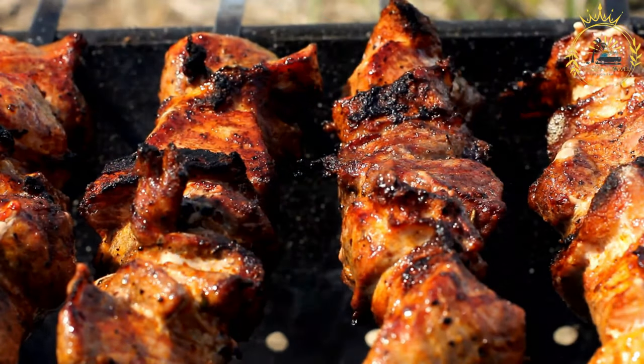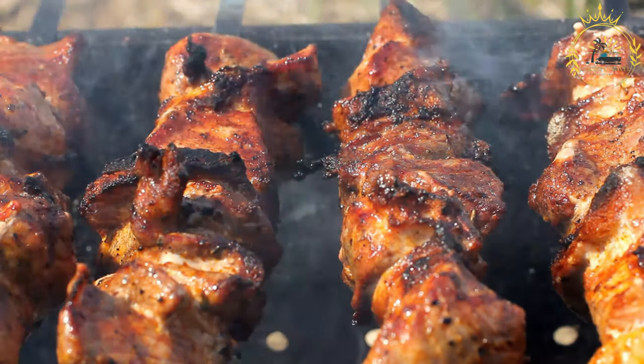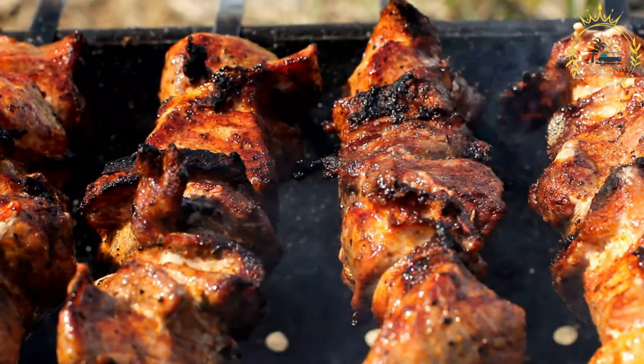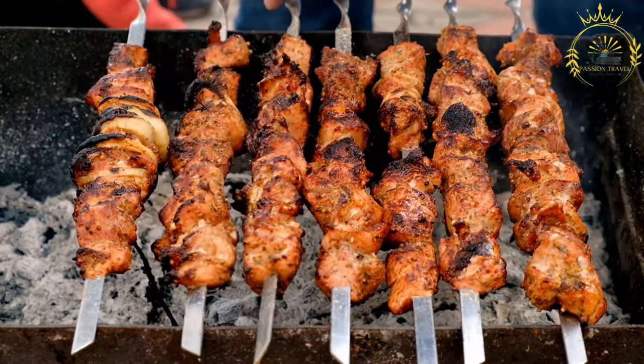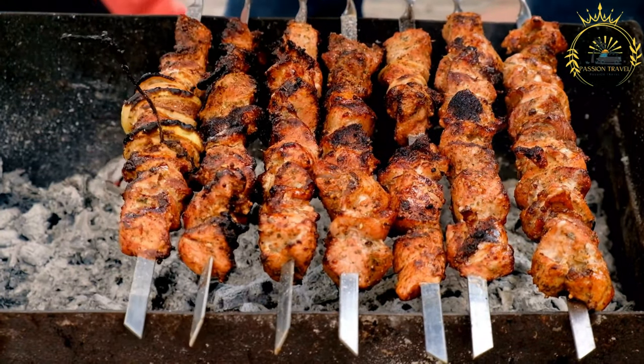Assembling and grilling the anticuchos: thread the marinated meat pieces onto the skewers, ensuring they are close together but not overcrowded. Preheat a grill or grill pan to medium-high heat and oil the grates to prevent sticking. Grill the skewers for about three to five minutes on each side, or until the meat is cooked to your desired level of doneness and has a nice char.